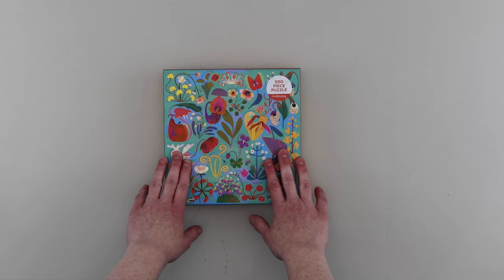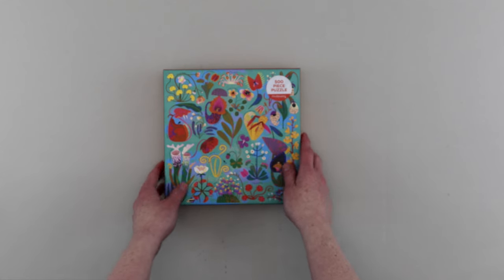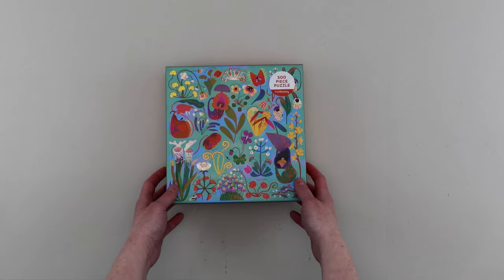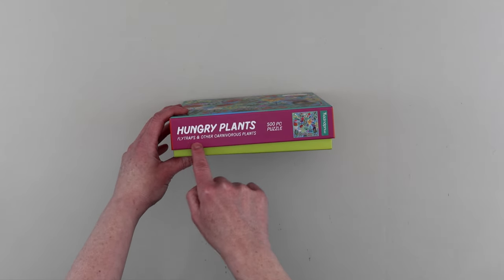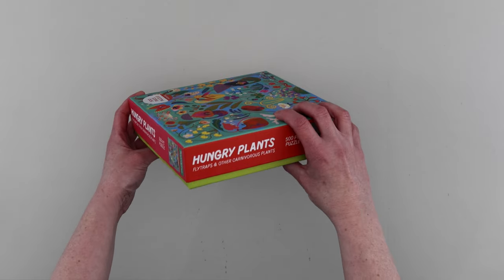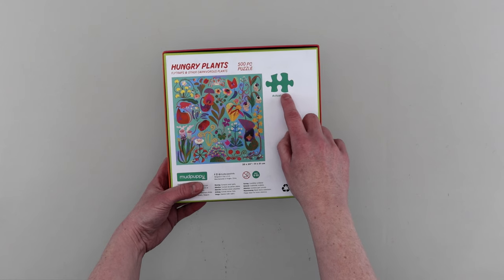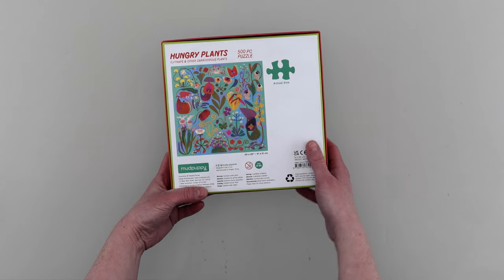So let's have a closer look at the box. The box is rather small — look at it next to my hands — and it is just 500 pieces. The image maybe is a bit small, but perhaps this will be an easier image to build. On the side it just has the name Hungry Plants: Fly Traps and Other Carnivorous Plants. On the back there's another smaller image of the puzzle. Oh, look at the size of the pieces — that looks pretty big. I've never done Mud Puppy, so I'm not familiar. I wonder if all their puzzles have bigger-sized pieces.